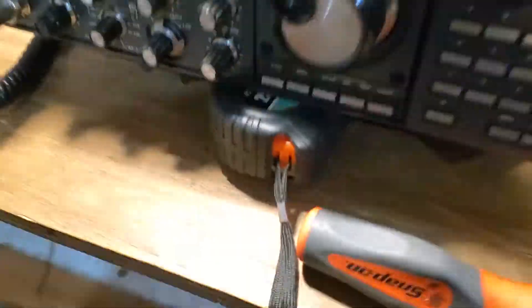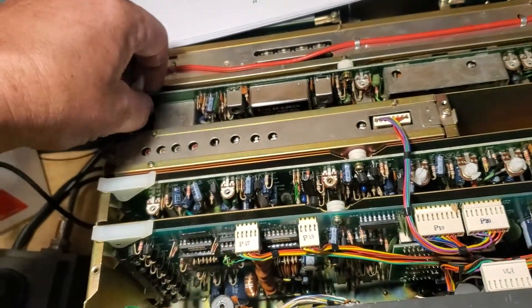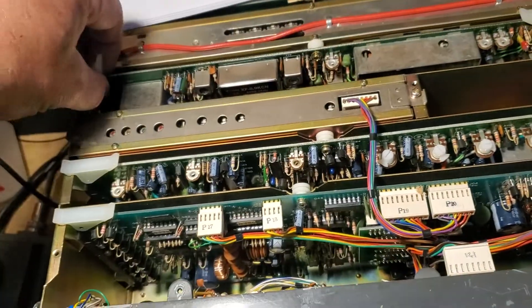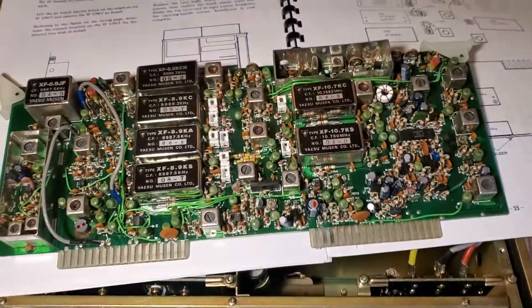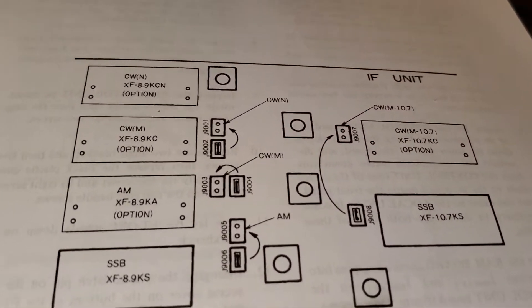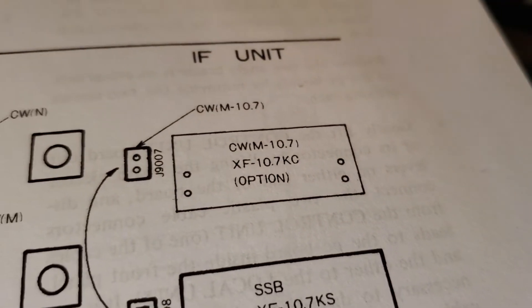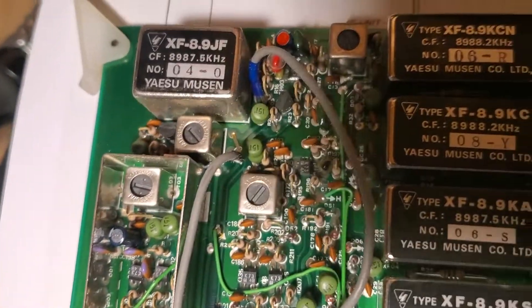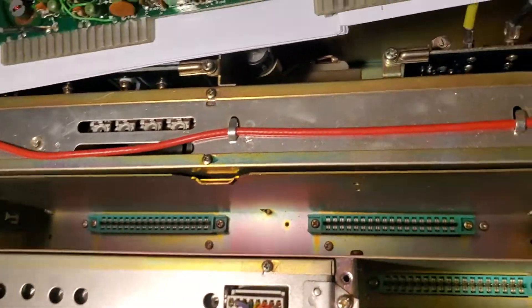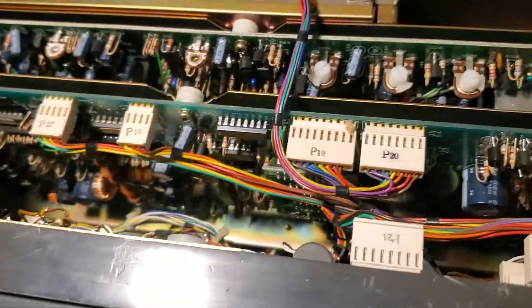This is just the craziest radio ever. You pop these and this comes out — these are all the filters. This one's got everything: two optional CW filters, the optional AM filter, and another optional 10 megahertz filter. I'm not sure what that one is for — maybe a noise blanker or something else. This is crazy, like a 101 on crack.